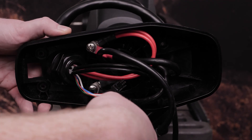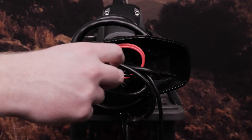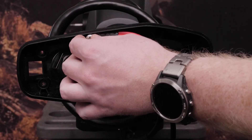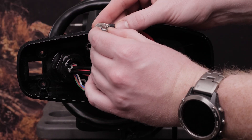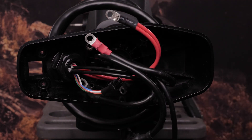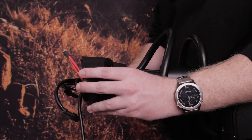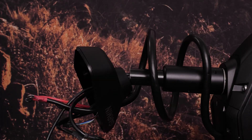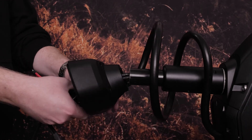Remove the two screws and washers that secure the power cables in the shaft cap using a number two Phillips screwdriver. Keep these screws and washers in a safe place — you must use them again when reconnecting the cables. Lift up on the shaft cap to disconnect it from the shaft, then pull the cables from the shaft completely through the shaft cap.